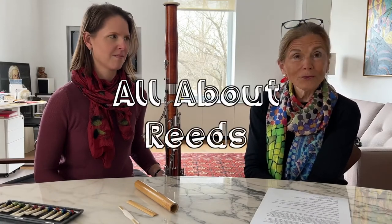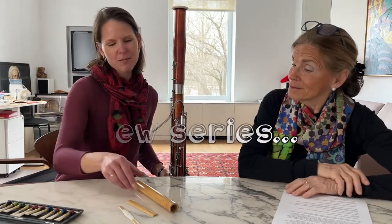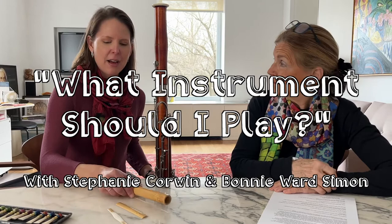Bassoon players and oboists need to make their own reeds. Stephanie, will you show us how it begins? Yes, so it's a very somewhat complicated process, especially for somebody who doesn't know much about it. But this is where our reeds come from.